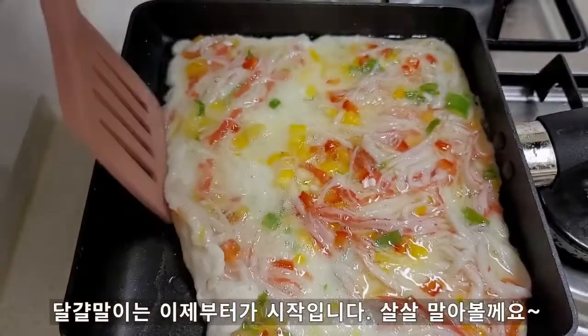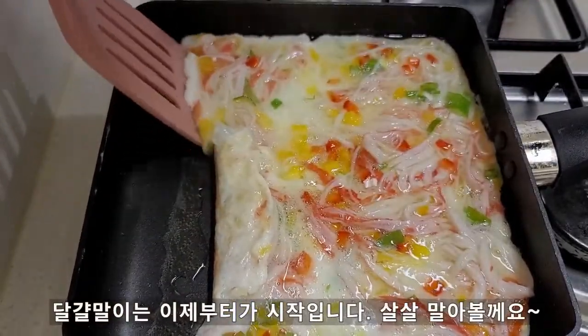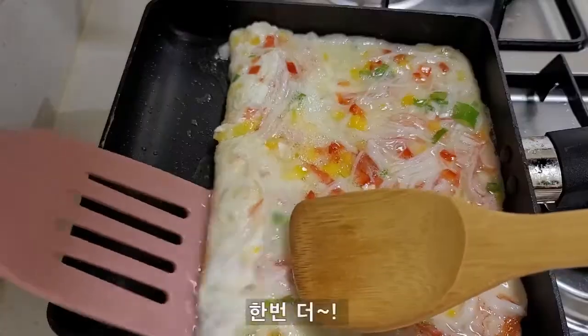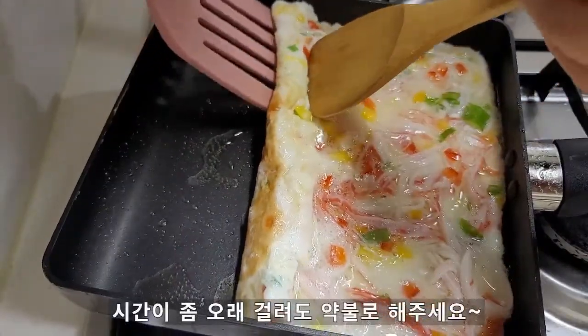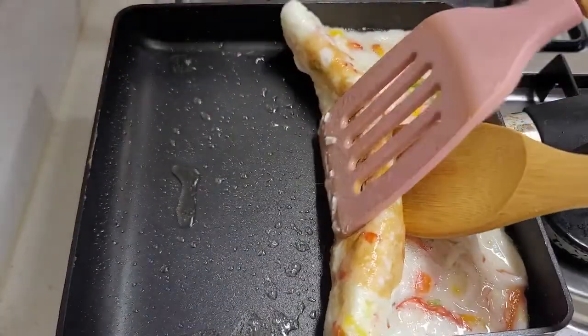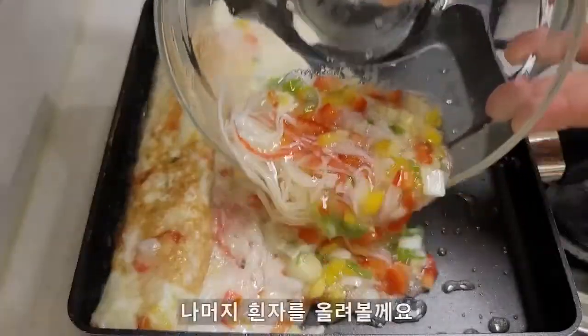We will use the bread and soak it with water. I can use it for a few minutes. It will be a nice and good time to get ready. We will put the bread and cook it. I will cook it after a few minutes. Water.